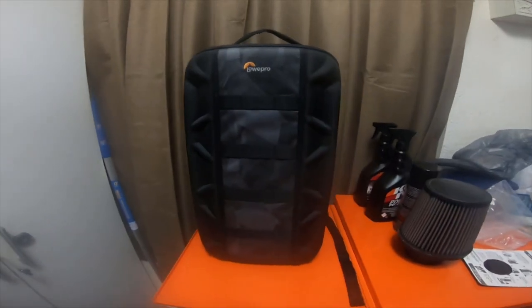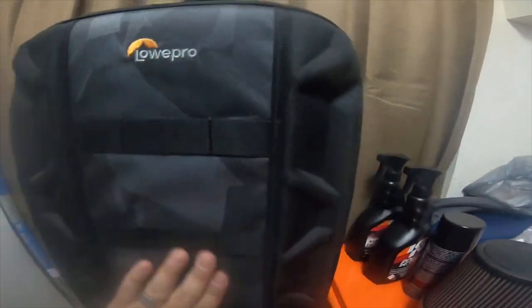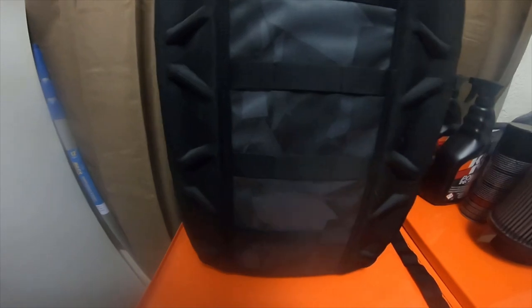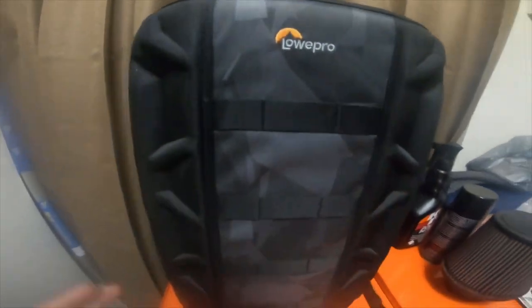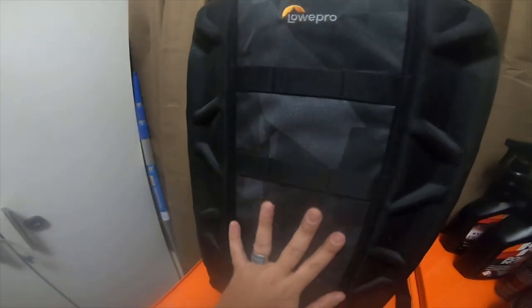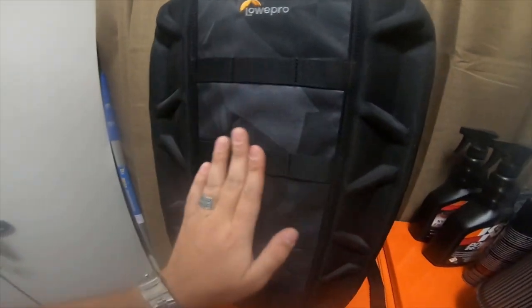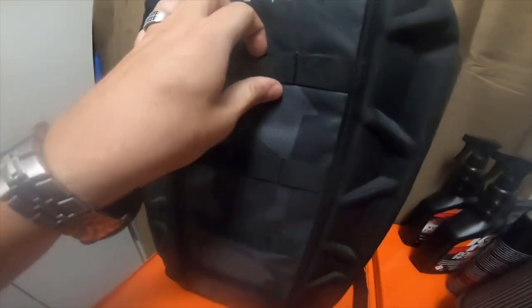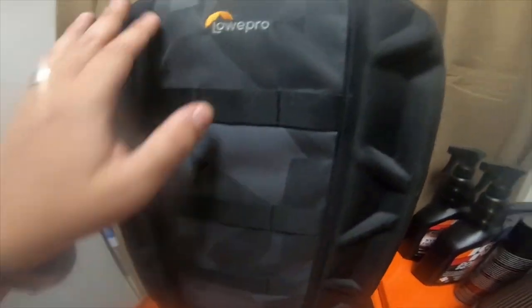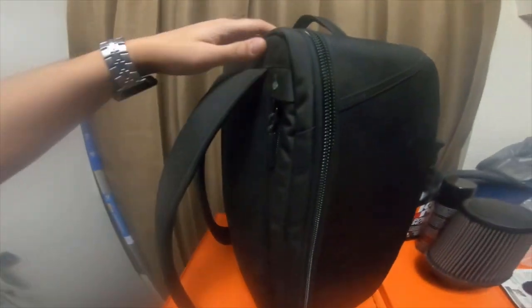Hey everybody, so I picked up this Lowepro. This is actually a drone bag, but I'm using it for camera equipment. It's got this greenish-blue, kind of dark silver camo on the front, with little attachment points all the way down. It's actually a hard shell on the back.